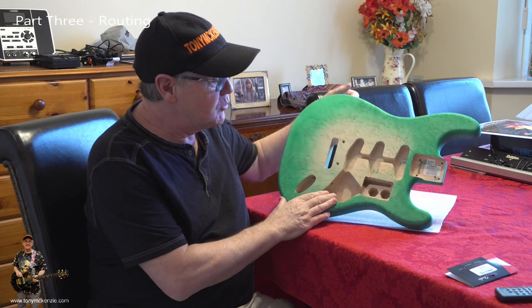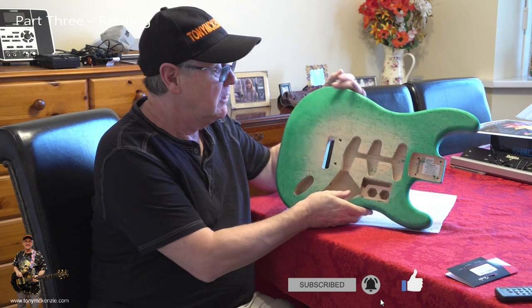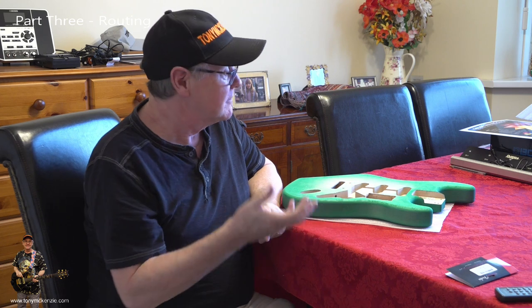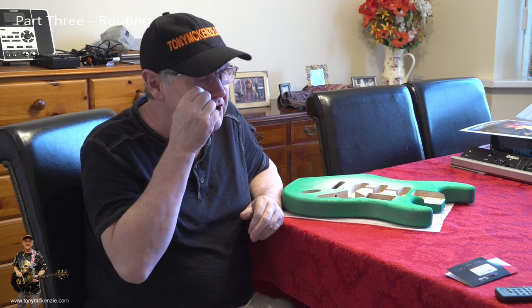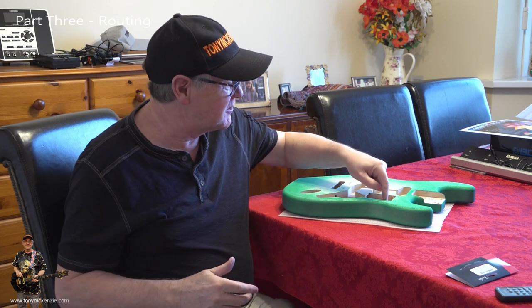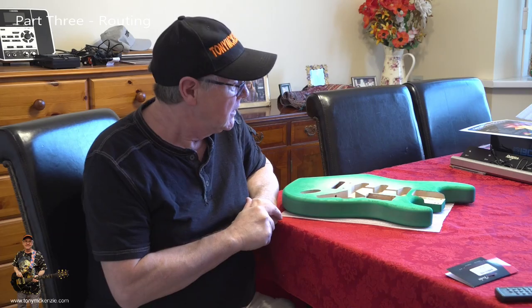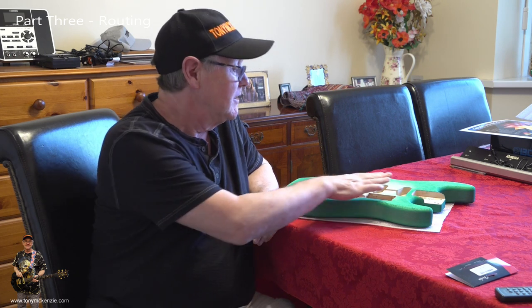This guitar body has got holes inside it because it's a hollow body, which is what I wanted because it's lighter. It's hollowed out, I've hacked the cavity in there, and the board fits perfectly as you will see. The routing wasn't that easy — it tended to pull, that's why there's a little groove in it — but it's still well within the pickguard, so I'm not really worried. The board fits perfectly.